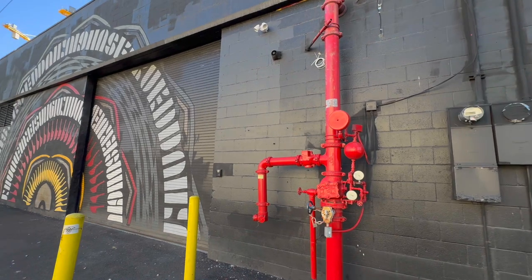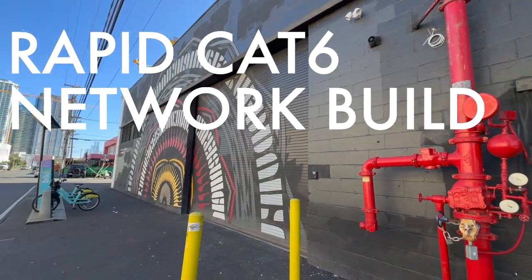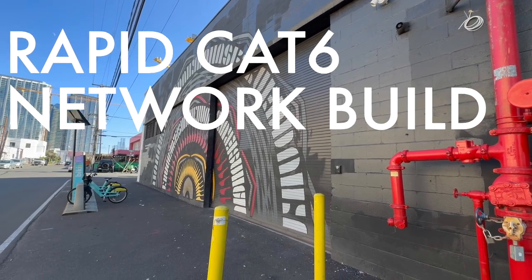This is Derek from TechConnection and I'm back with another job. This time we're under the gun for time, so we're going to build this CAT6 network in one sitting. Let's get to work.